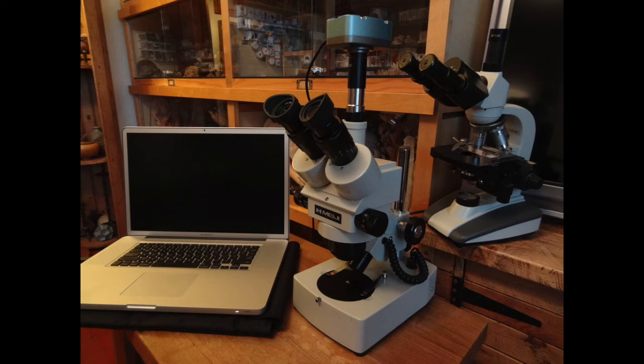Hi YouTube. This video is just going to be a very basic introduction into microscopy. If you look here, these are my main two microscopes. The one in the front is a Meiji Techno stereo microscope, which is more used for looking at large objects like coins and stamps and that kind of thing. The one behind is a compound microscope for looking at microscopic organisms.